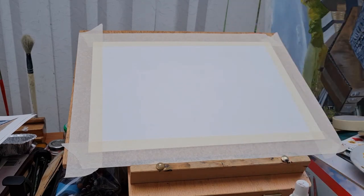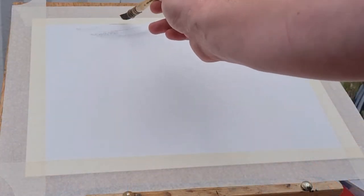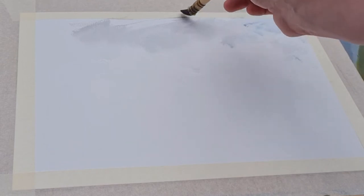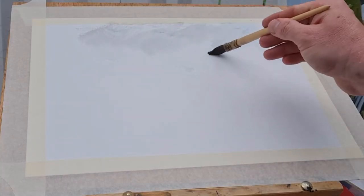To start off, I've just sprayed randomly over the sky area. I haven't covered the whole paper — I want little bits of both soft and hard edges, and you'll see that as I paint.